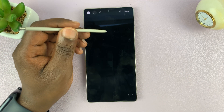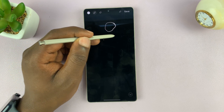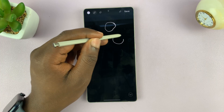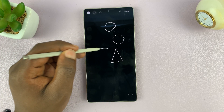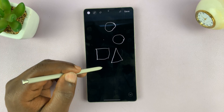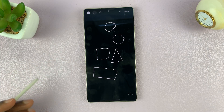So normally when you're drawing shapes with the S Pen, if you want to draw a circle, you can draw like that. I can even draw a better one like that, or a triangle, or a square, or a rectangle. As you can see, you can tell what they are, but they're not perfect.